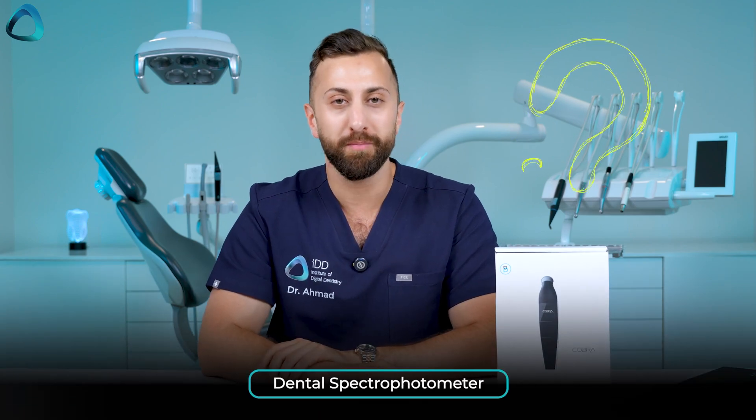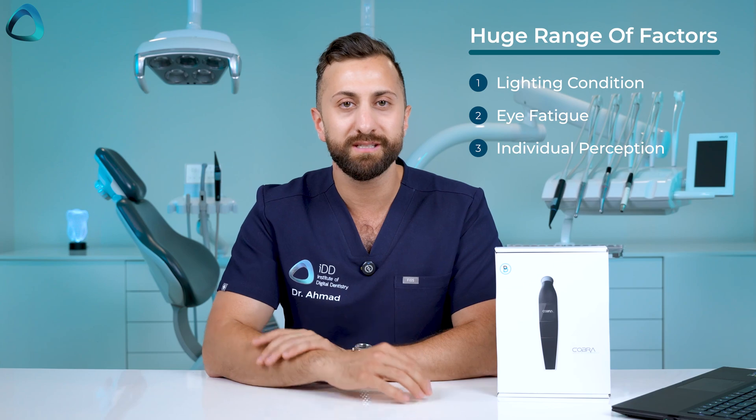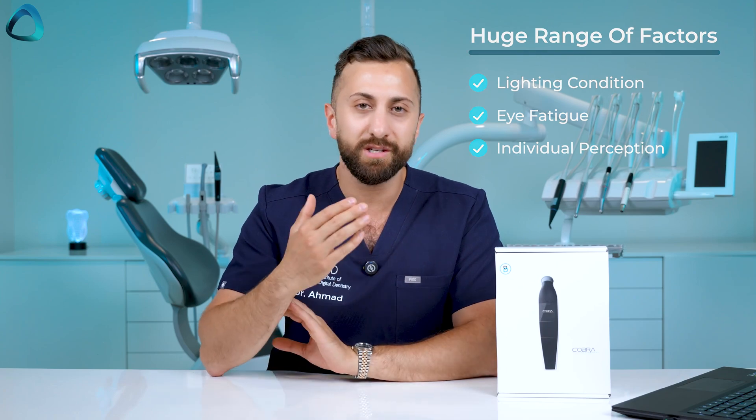Before we get into today's unboxing, let me quickly explain what a dental spectrophotometer is and why it matters. In dentistry, getting the right tooth shade is critical for creating natural-looking restorations, and it's a lot easier said than done. Traditional shade guides rely heavily on the human eye and can be affected by lighting conditions, eye fatigue, and individual perception — making it extremely subjective and prone to errors.